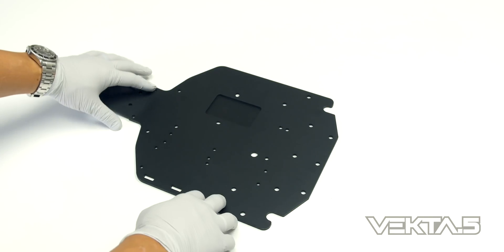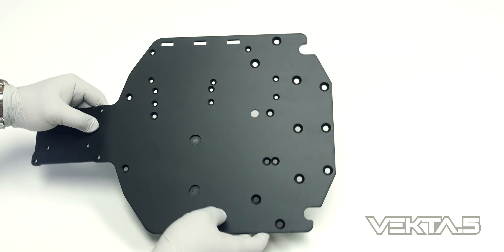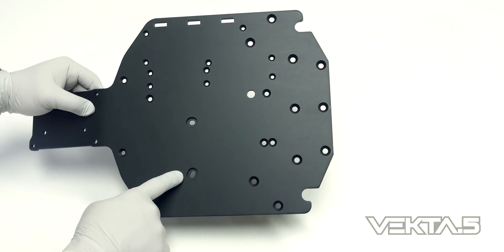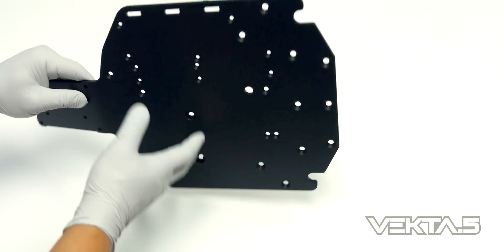First off we want to take a look at the bottom of the main chassis. As you can see there are two slotted holes for the fan cover of your engine. This means that you will be able to install both the Zenoa and CY engines without any modification.